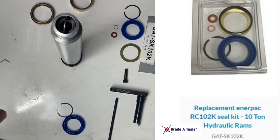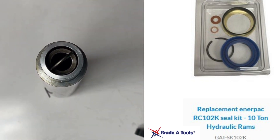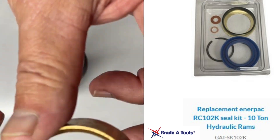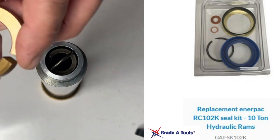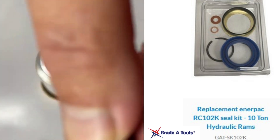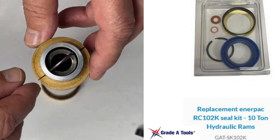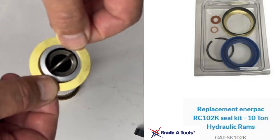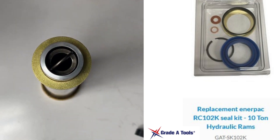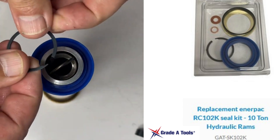Now that we've cleaned everything up, we're going to reassemble your hydraulic ram. First, install the brass spacer, then your two beveled or curved spacers — remember they go down, and make them opposite so that the two grooves are separate. Next, add your brass spacer, then put in your seal, and then put your snap ring on.